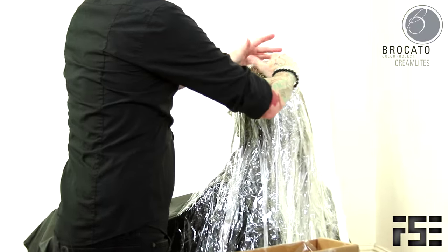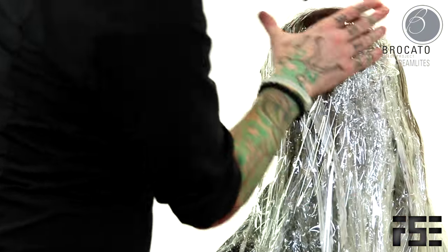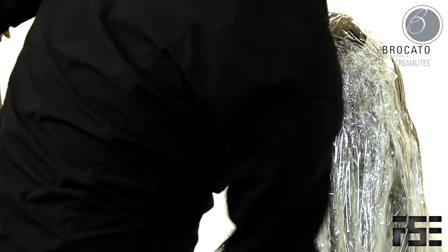Get one last piece of saran wrap to make sure everything stays nice and protected. And there you go.